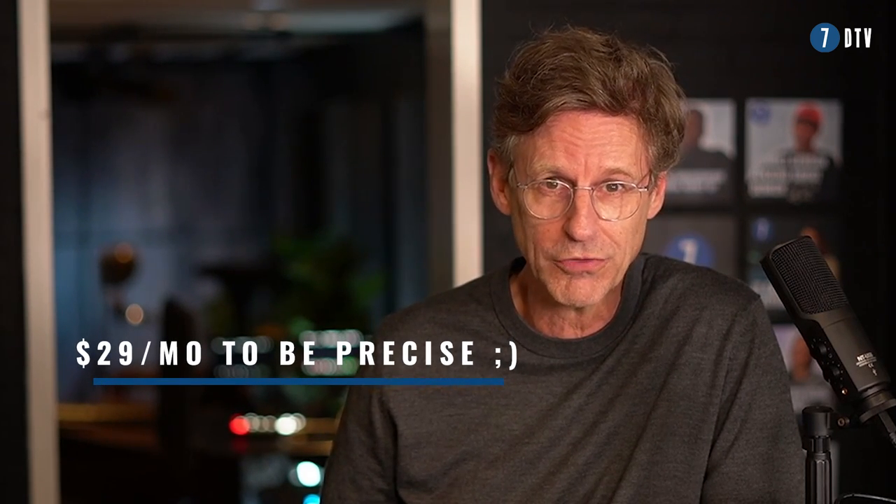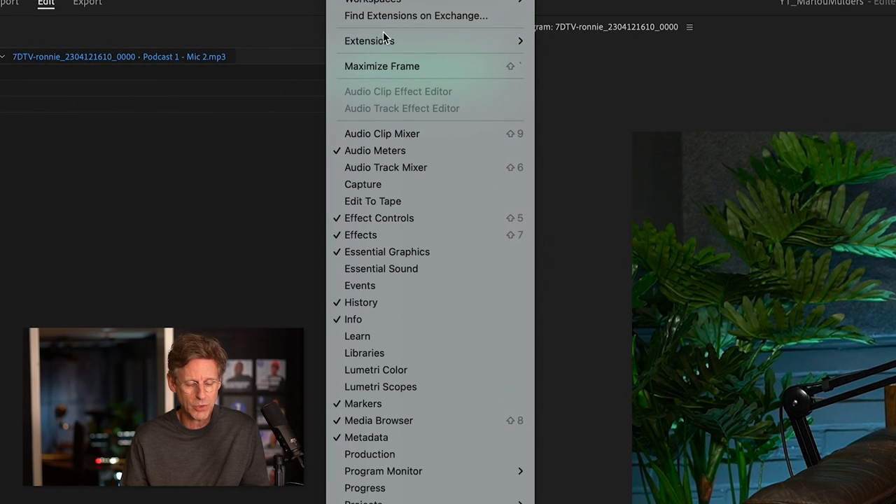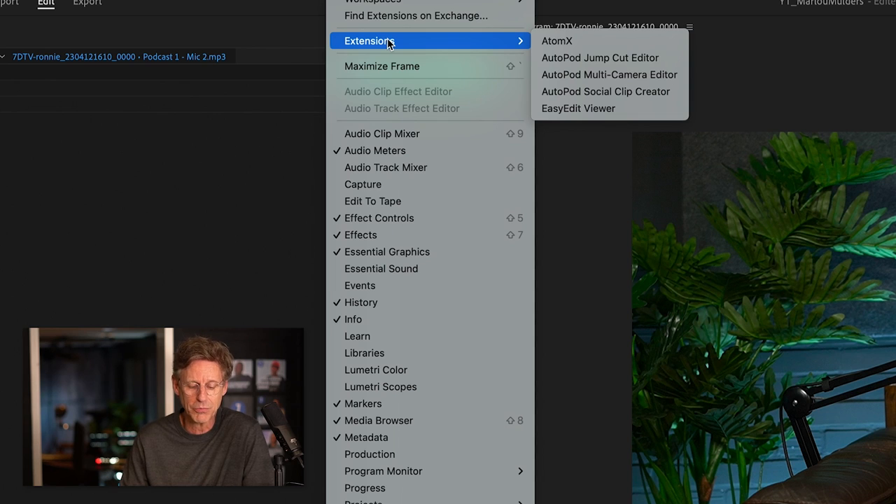Once you've downloaded it, you install it and it will appear in your extensions folder on Premiere. So if we go to Premiere, we'll see it here. Then if you go to Windows, then Extensions, and there you see the Autopod multi-cam editor.